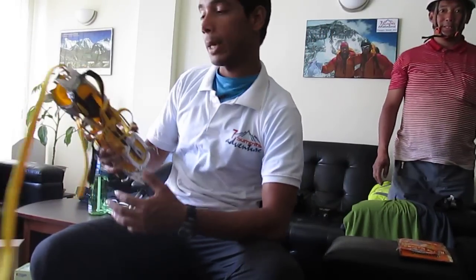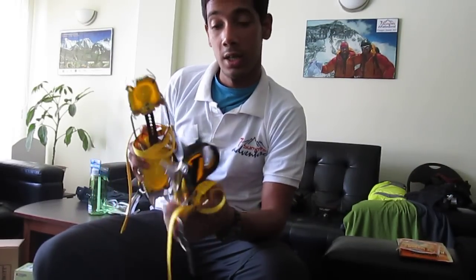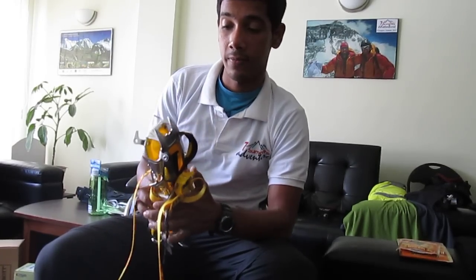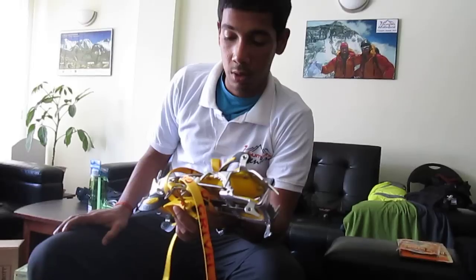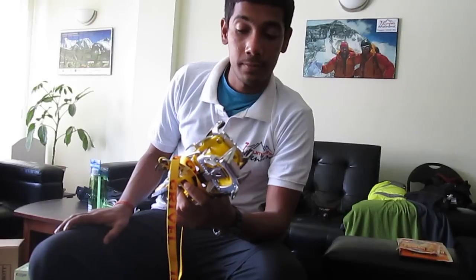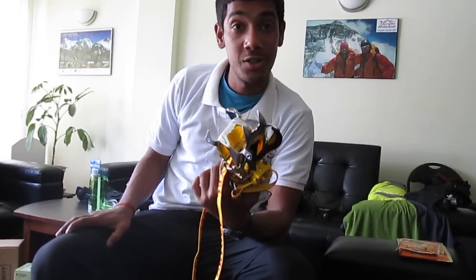These are the latest — they came out this year — the Grivel Extra Light Crampons. They are very, very light, more than two times lighter than the previous ones. They haven't been checked yet, and the seller was a bit apprehensive about their performance, but I hope they do well because they have really good build quality.